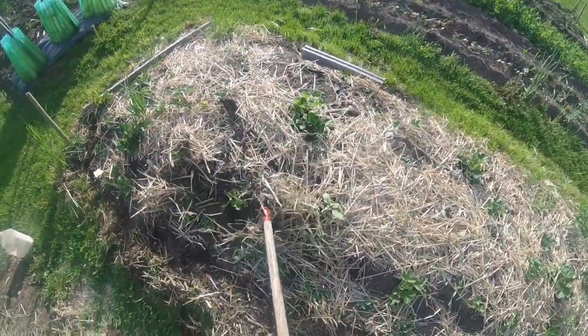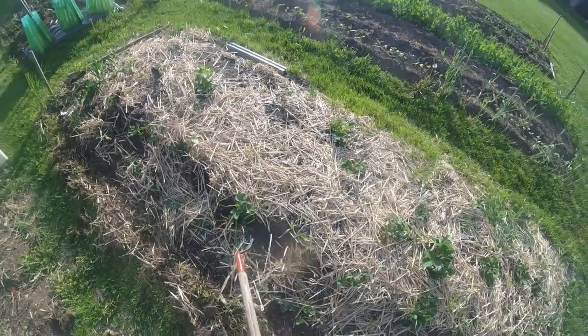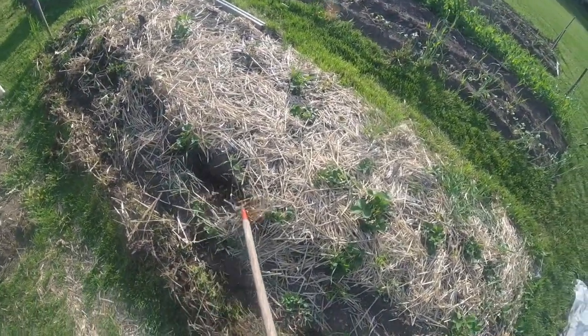I don't step on the soil — it's very, very soft. It's okay having a little straw in between there; the peas will push right up through that.